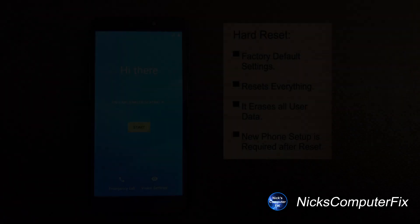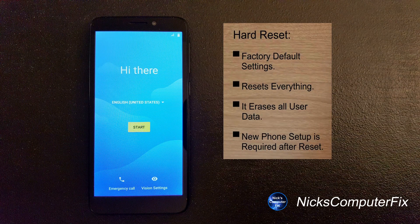You might be wondering what does a hard reset accomplish? A hard reset on your phone will do several things. The first one is that it will place your phone back to factory default settings and reset everything on your phone. When it does this it erases all user data including music, pictures, contacts, text messages and so forth. Once it finishes, your phone will be set up just like it was brand new right out of the box again.